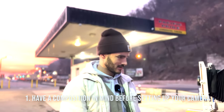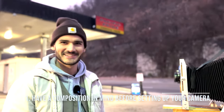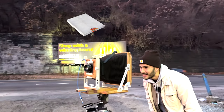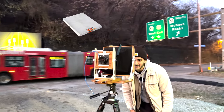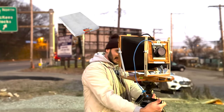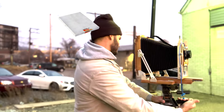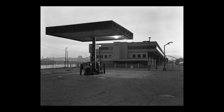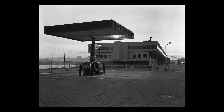These were all shot on FOMAPAN 200 — Ed was kind enough to give me a few extra sheets. It's a sheet film with a decent bit of dynamic range. I also picked up a whole box of HP5 in 8x10 as well. Here's the first shot — I really love how all the colors turned out and how the highlights were captured.